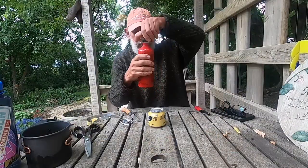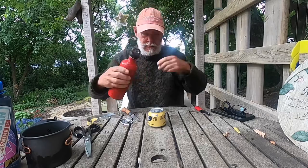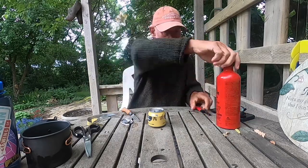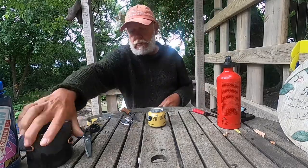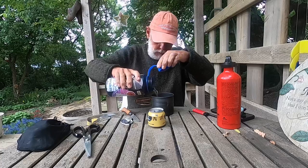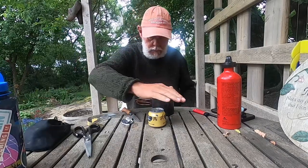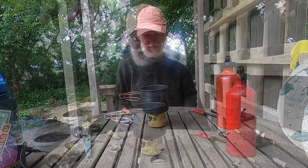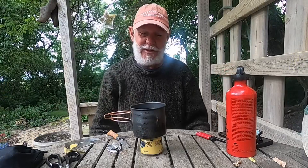And now it's just a simple matter of putting some fuel in there, lighting it, and putting the pot on top. And there you are — that's your stove. Or you could do like I do and not use that.